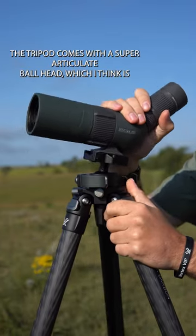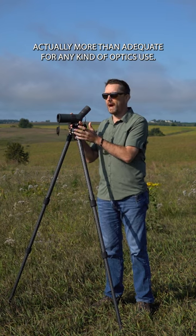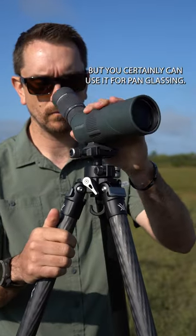The tripod comes with a super articulate ball head, which I think is actually more than adequate for any kind of optics use. I think it's really optimized as a shooting tripod, but you certainly can use it for pan glassing.